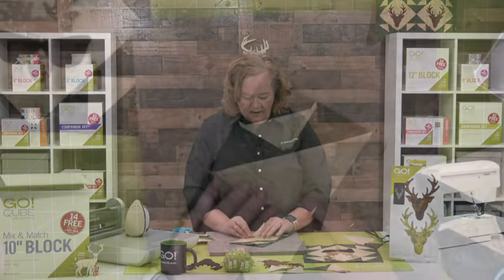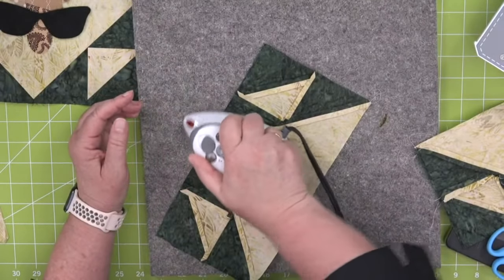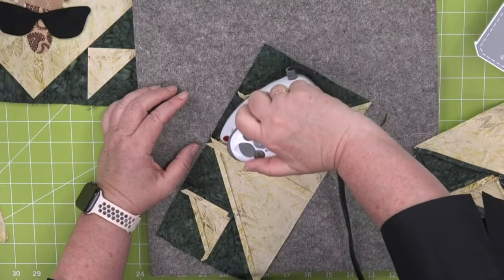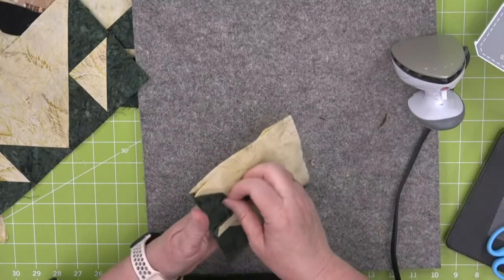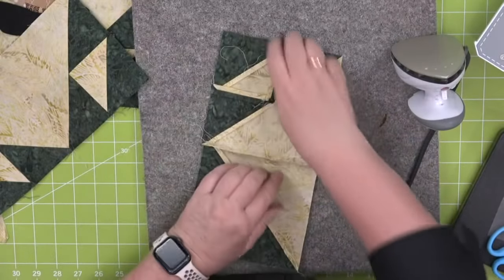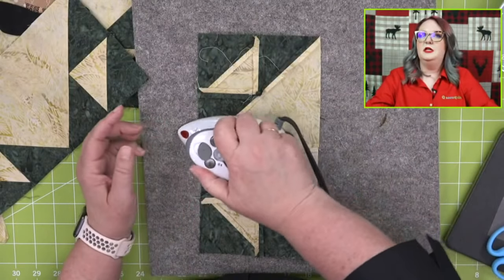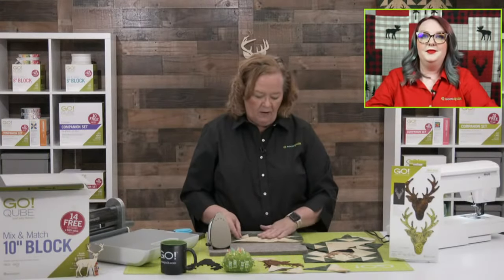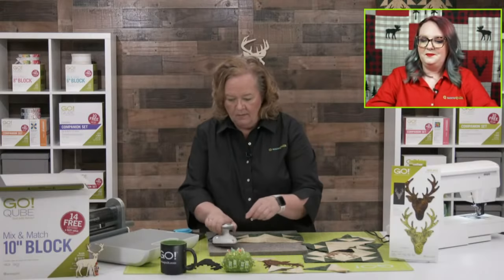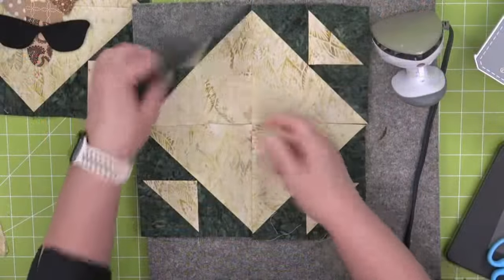Here's the bottom half of my block — I'm going to press my seams open so it lays nice and flat. I love that little iron and it looks ergonomic. I typically have my shovel iron because those are perfect for little seams, and then I give my big iron a good press. So now I'm going to sew my block together — look how everything came together perfectly because we have that quarter inch seam.